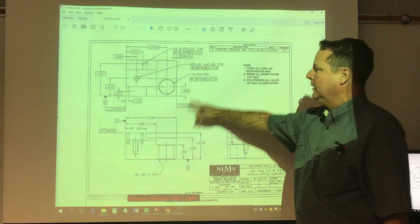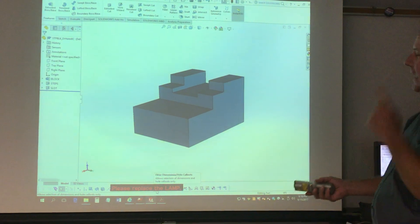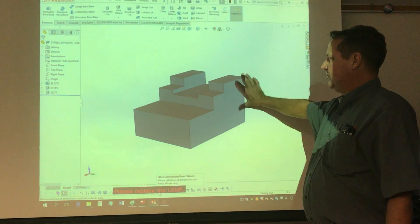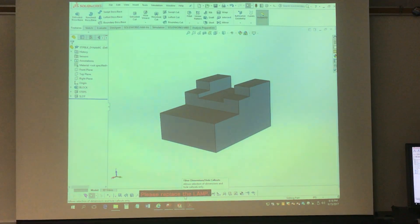We're going to rough in this slot. Here is the SOLIDWORKS model showing the block as just a dumb solid. These are the steps, this is the block, and that is the slot — and that's what we have over here. Block, steps, and slot — we named our features.